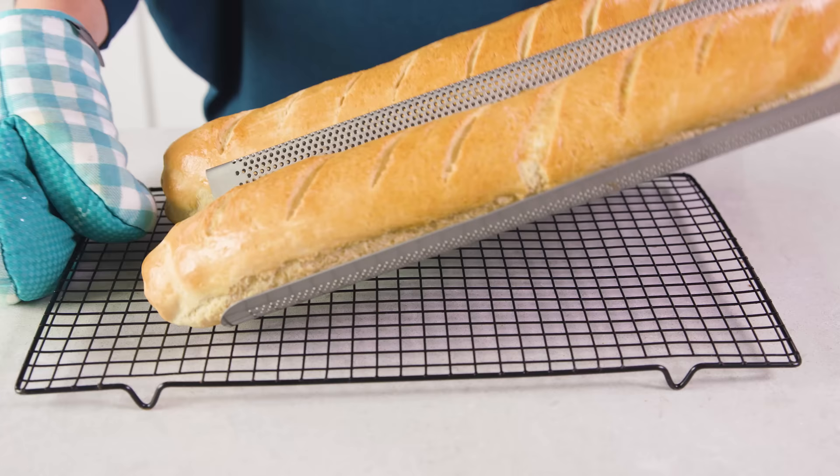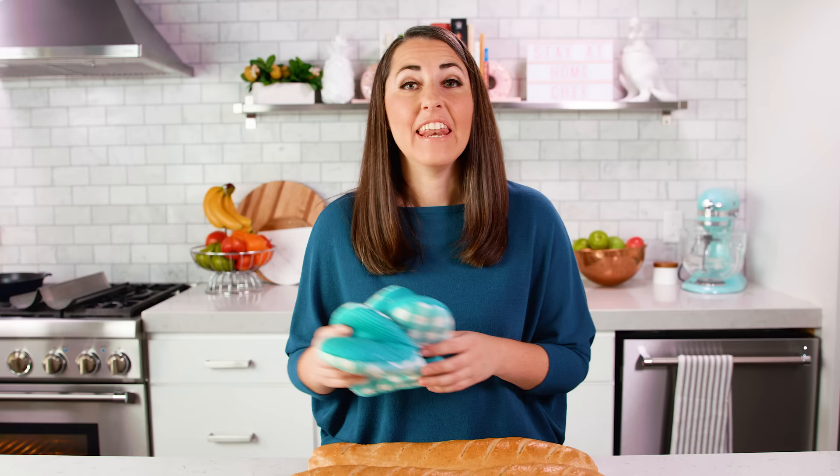Once your loaves have finished baking, transfer them to a wire rack to cool completely. Technically you're not supposed to slice into warm bread — you want to let it cool completely, as that is part of the baking process. But I know just how tempting it is to have a warm slice, so I won't judge you either way.